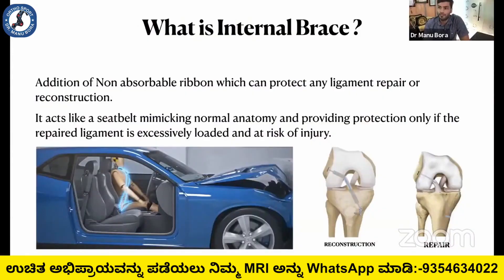Internal brace is the addition of a non-absorbable ribbon which can protect any ligament repair or reconstruction. It works by mimicking normal anatomy and providing protection only when the required ligament or reconstruction is exclusively loaded and at risk.